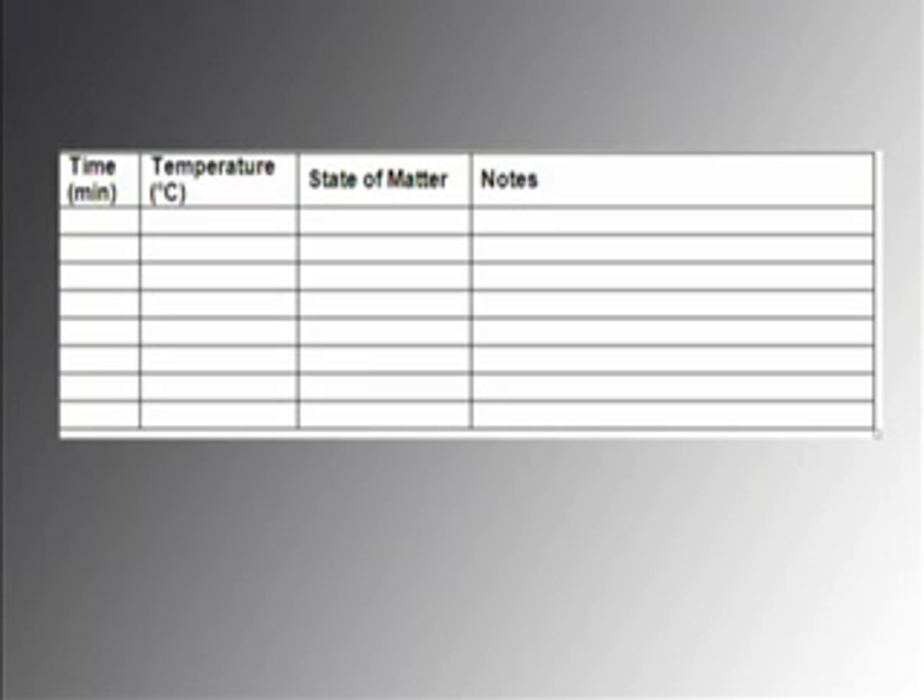First, you'll create a data table with the following columns: time in minutes, temperature in degrees Celsius, state of matter, and notes.